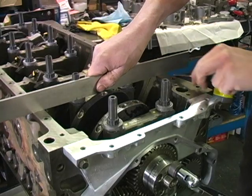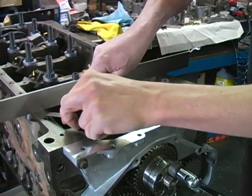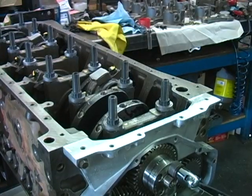Next, using a straight edge, check the height of the upper washer compared to the oil pan rail. They should be even, plus or minus 15 thousandths of an inch.